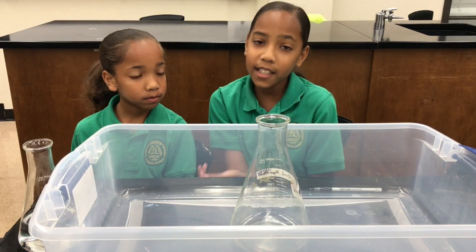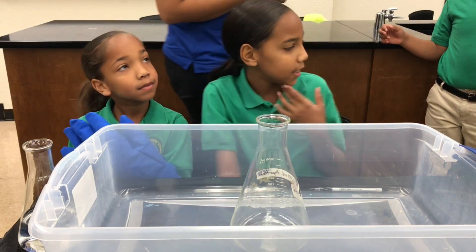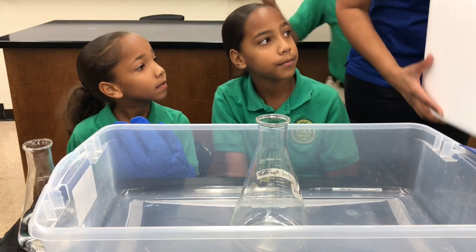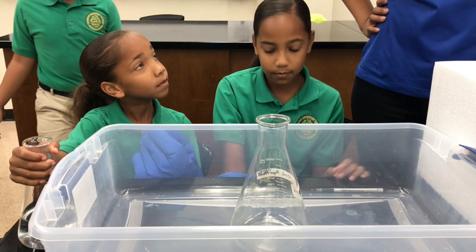We're going to introduce my mom — she's a scientist and she has the dry ice. Okay, so Janaya, what I want you to do is add water.